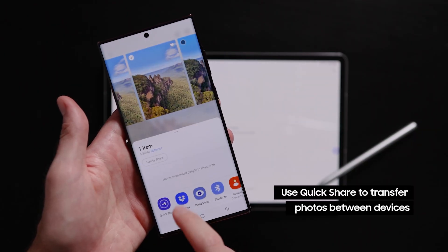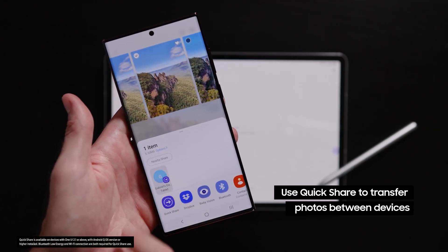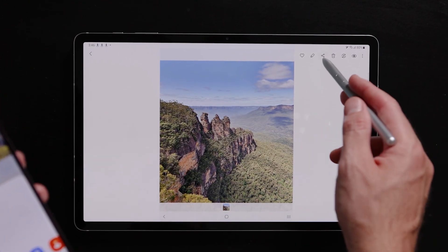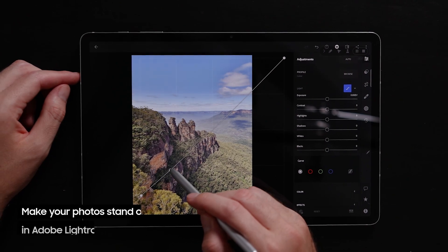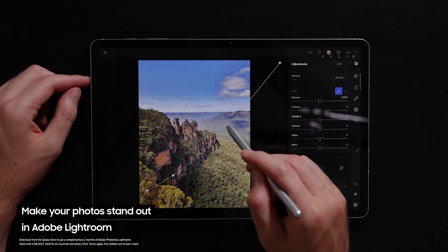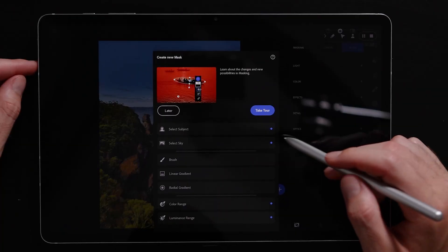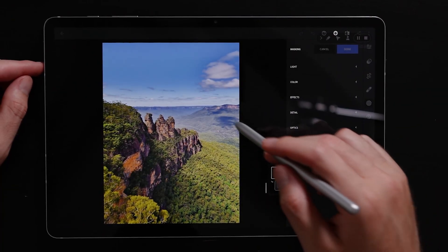After shooting with the Expert Raw app, I like to quick share my files over to my Galaxy Tab device so that I can do all my editing and post-processing on a larger display. Lightroom is the program I use to edit all my photos and allows me to go in and adjust all the aspects and information we captured in our raw images, such as exposure, shadows, and color temperature.